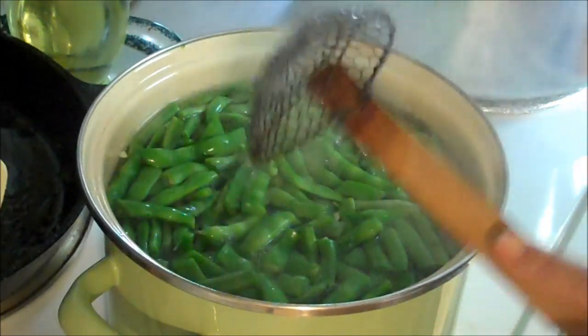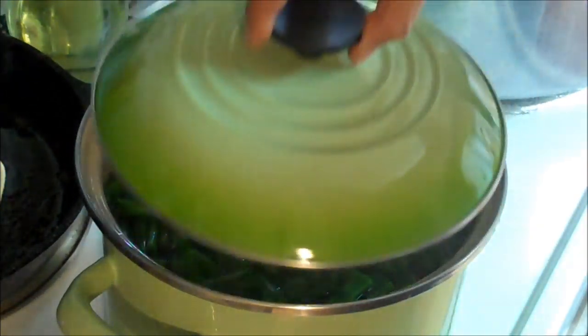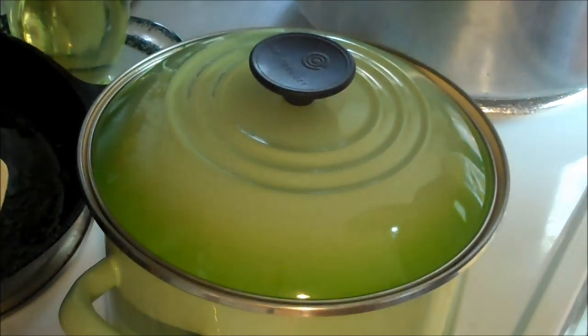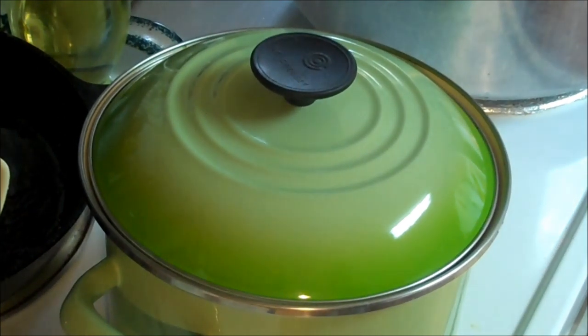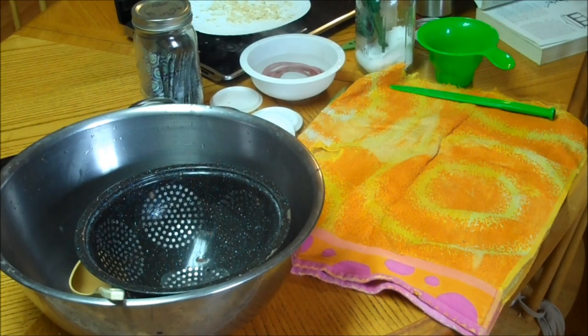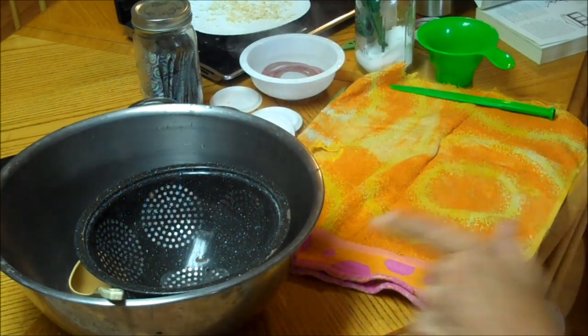Throw your green beans into boiling water and set your timer for five minutes. Once that five minutes is up, we're going to put them in the jars — this is the hot pack method. It's getting ready to go off, so let's get set up.